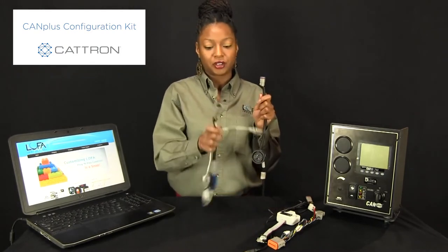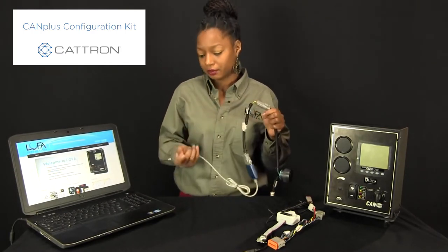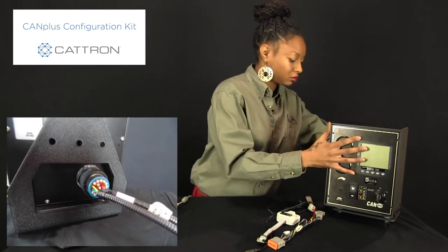Also, using the Lofa interface harness, connect the J1939 connectors together and plug the USB into an available port on your computer. Connect the 21 pin Deutsch connector to the back of your panel. Now you're ready to put the configuration to meet your specific application requirements onto your panel.